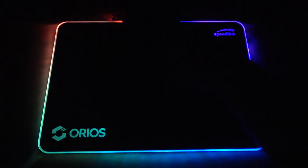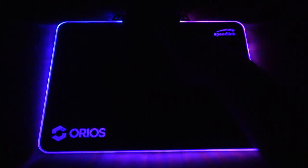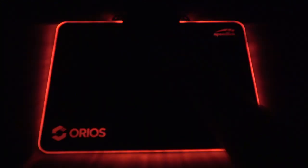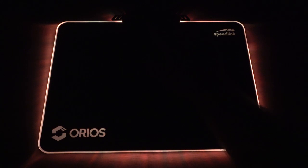Not only does the edge light up, but also the Urias and the Speedlink logos in either corner. To change the lighting mode, you can simply touch the power button on top, and it will cycle through assorted modes and colours. What's more is that you can also control the lighting effects via RGB software on your system.